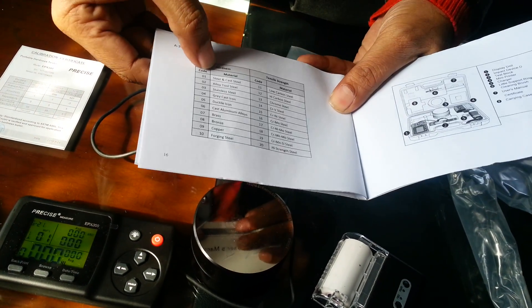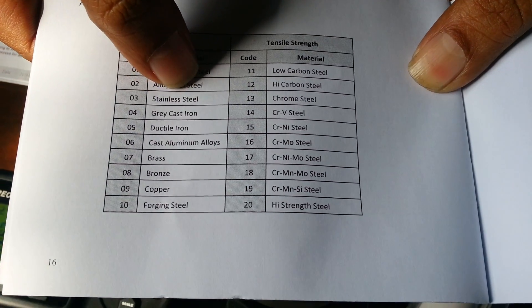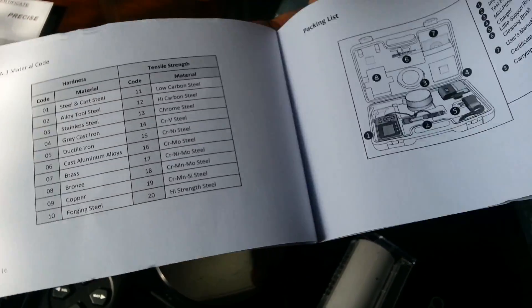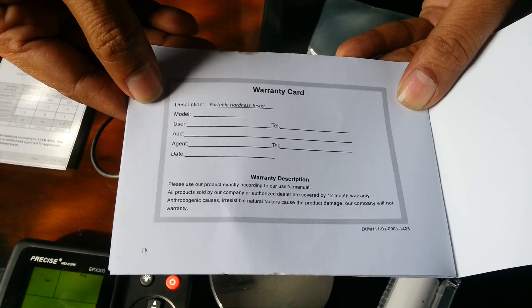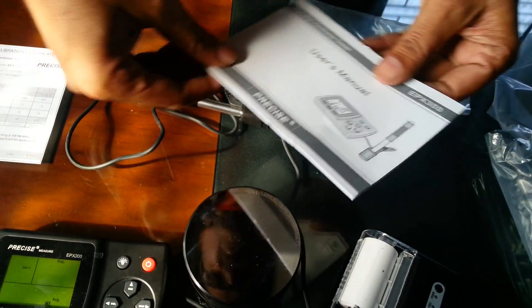The manual also lists the material codes: 01 is steel and cast steel, 02 is alloy tool steel, 03 is stainless steel, and so on — giving details of each product type whose hardness we want to check. It also comes with a warranty card.